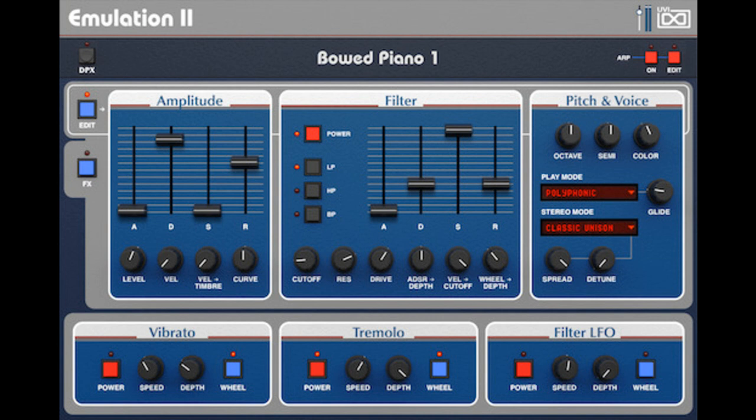UVI concludes: altogether, Emulation 2 Plus is deep and jam-packed — a wellspring of lo-fi vintage hardware flavor, expertly designed sounds and presets, and inspiration for producers and sound designers of any background.